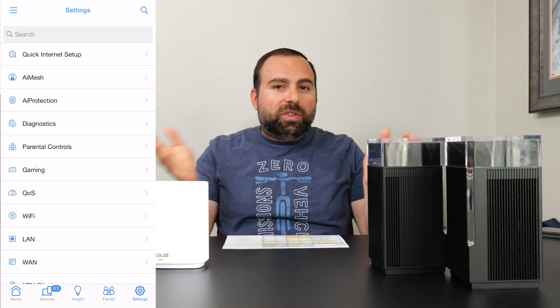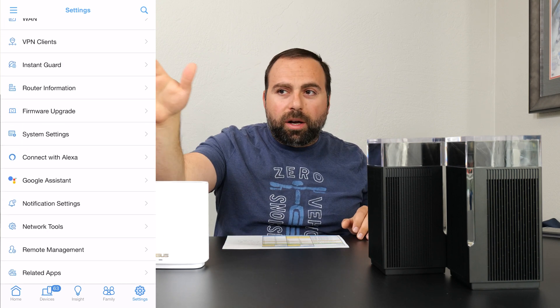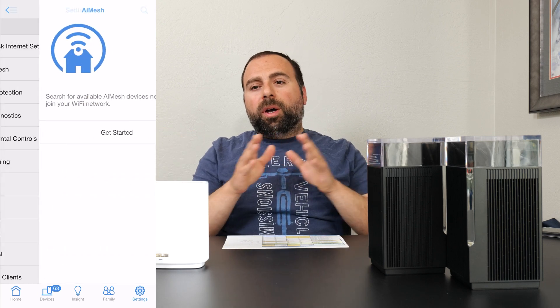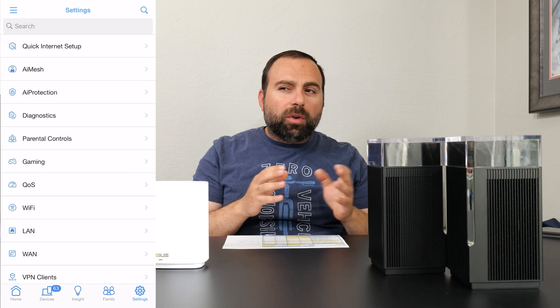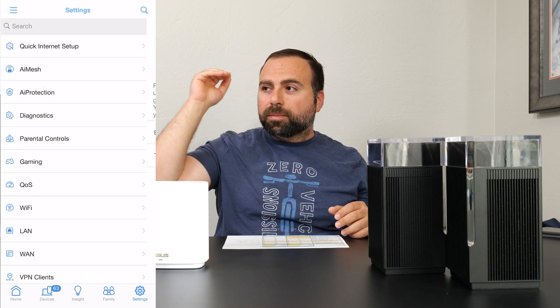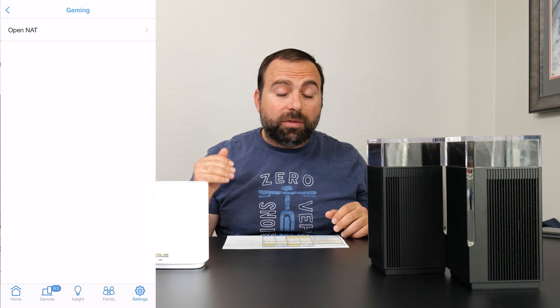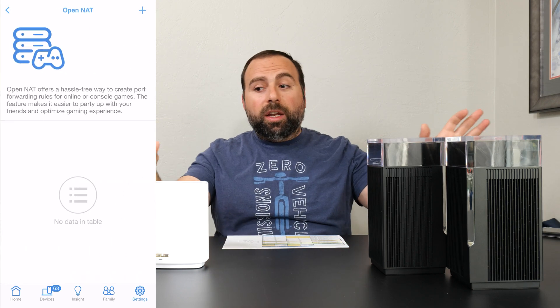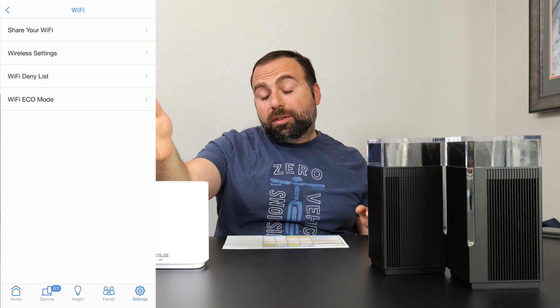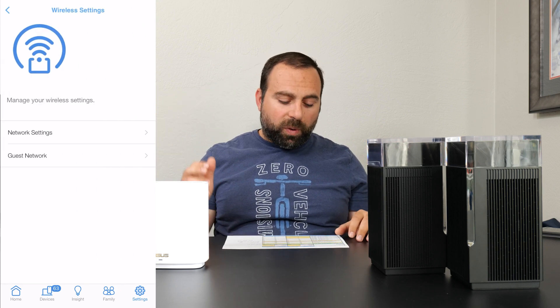The app is pretty much the same between the two. You do get an additional option for the USB port on the ET8 since it has USB ports. But in terms of features — parental controls, the ability to customize, change SSID names, separate out the bands — you can do all of that with either one. So they are pretty much tied there, except the ET8 has a slight win because of the USB port.